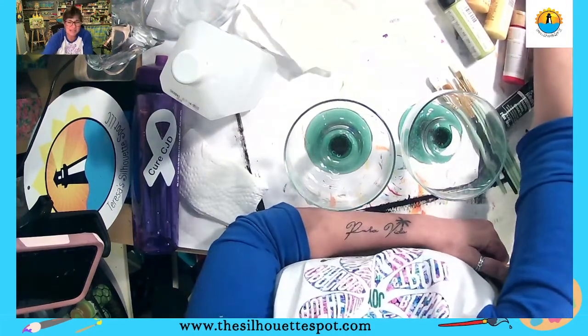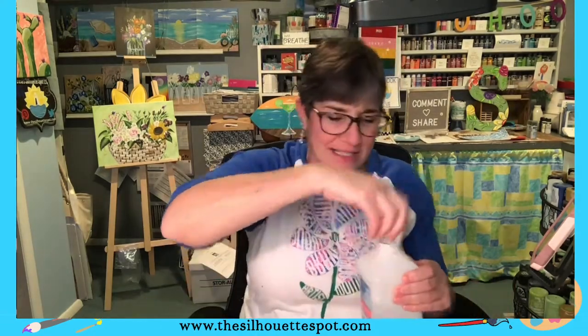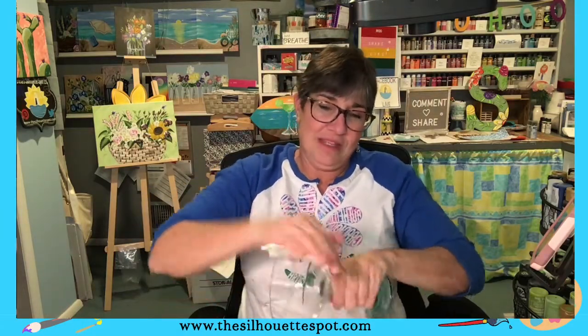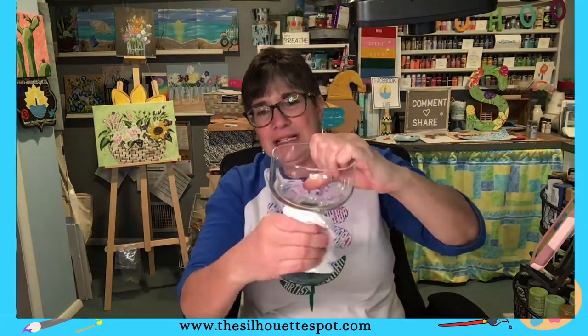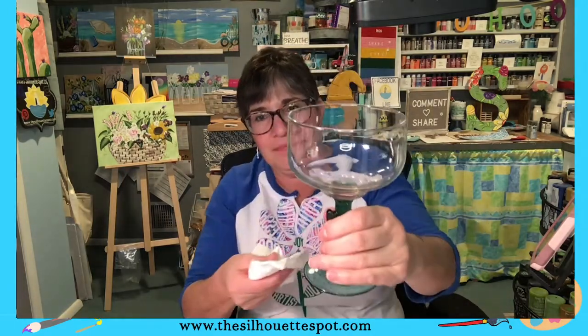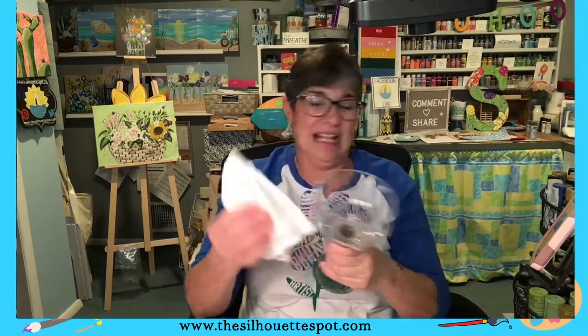Hello everyone, it is Teresa from Teresa's Silhouette Spot for All Things Art, where I love sharing art from my heart. How is everyone tonight? I'm getting out the alcohol — and you know what the alcohol means. We're not getting drunk. The alcohol means I am painting on some glass tonight. How cool are these glasses with the little cactus on the bottom?